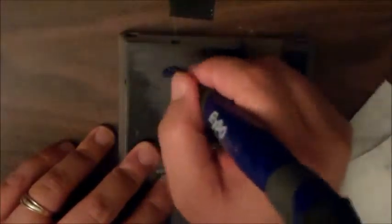Dry erase markers aren't that expensive. Not sure why it works, but it does.